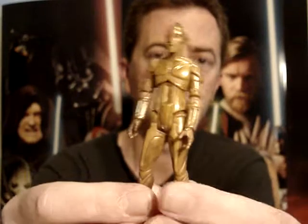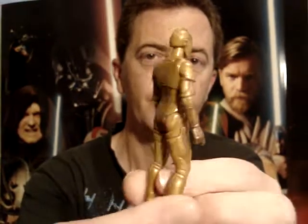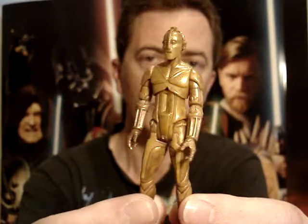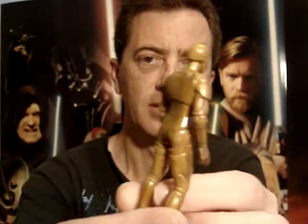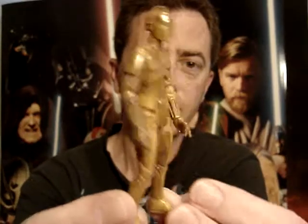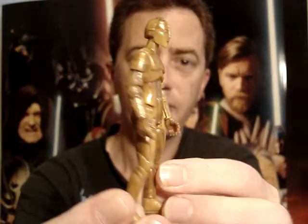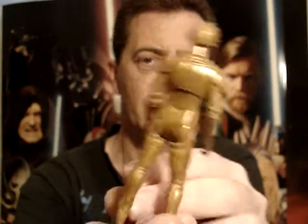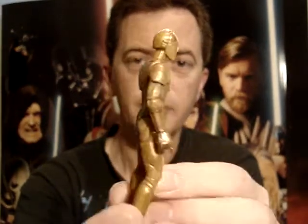C-3PO reminds me very much of that robot-looking thing from Metropolis, the movie from many many years ago. It doesn't look a lot like the final C-3PO. I think the C-3PO we all know looks much better than this one.